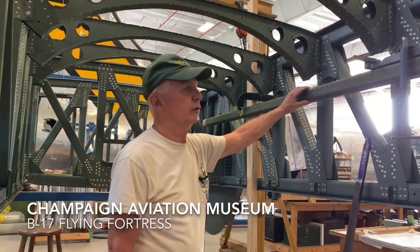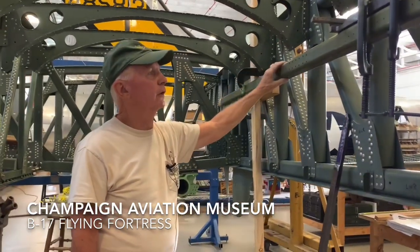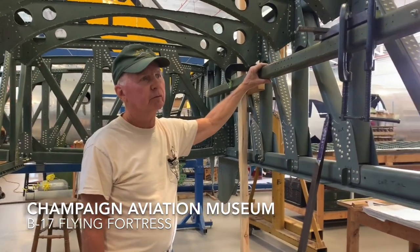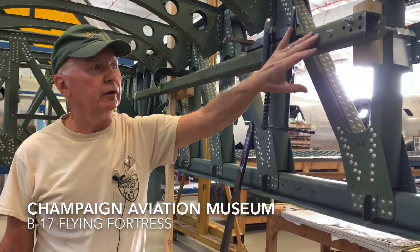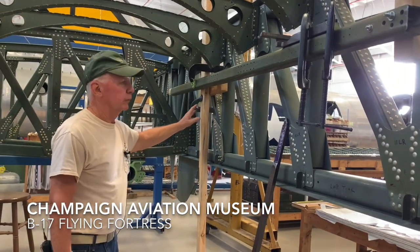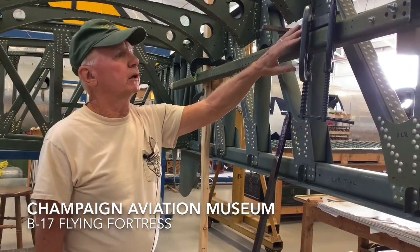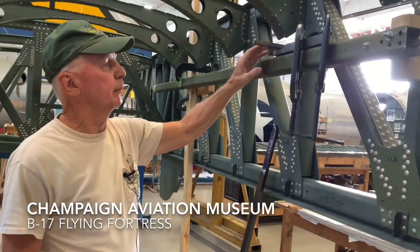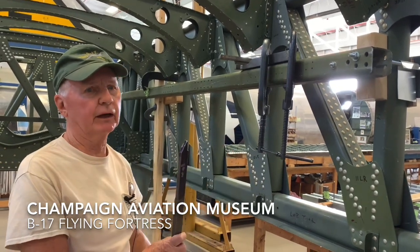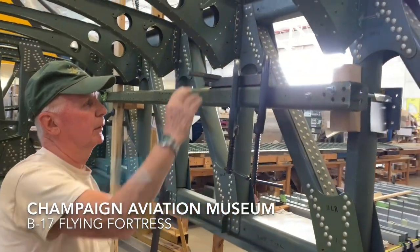We came up with this system to be able to rivet these different strings together. We have this scrap cord from one of the spars that we bolt onto the side of the front spar, and support the back end with a two-by-four. That lets us put a bucking bar along here as a pivot point, so we clamp this weird-looking pivot point on the rail.